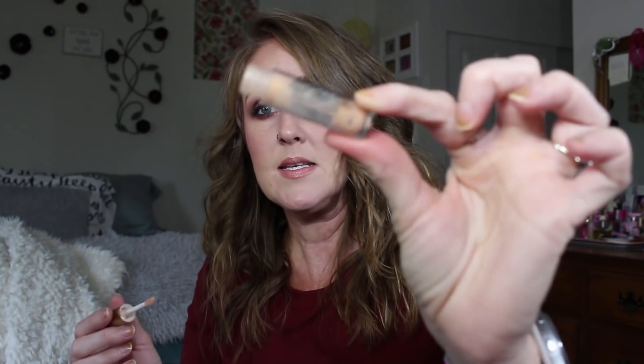I also used up the Too Faced Milkshake lip gloss. I'm not even taking the stopper out — it served its purpose as an easy, everyday lip gloss. I would not purchase the full size of this one though.